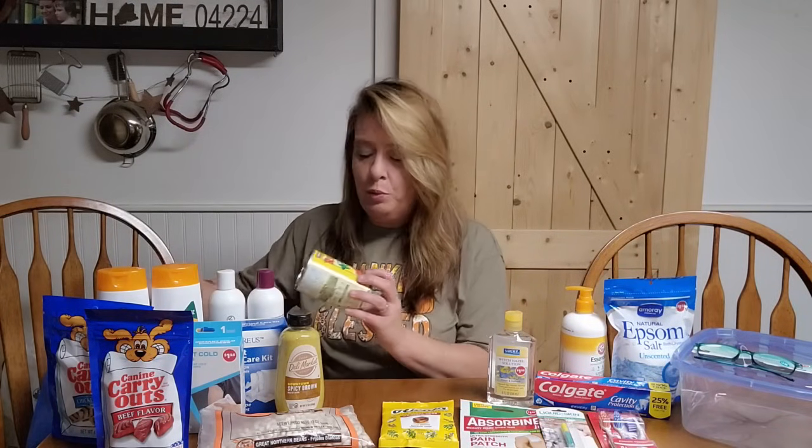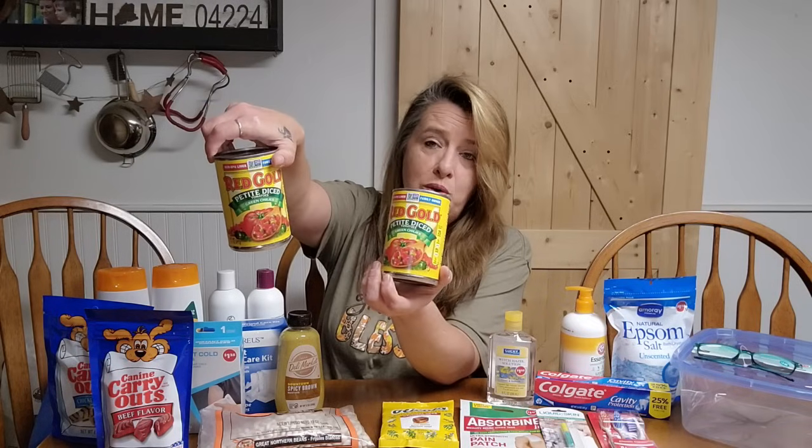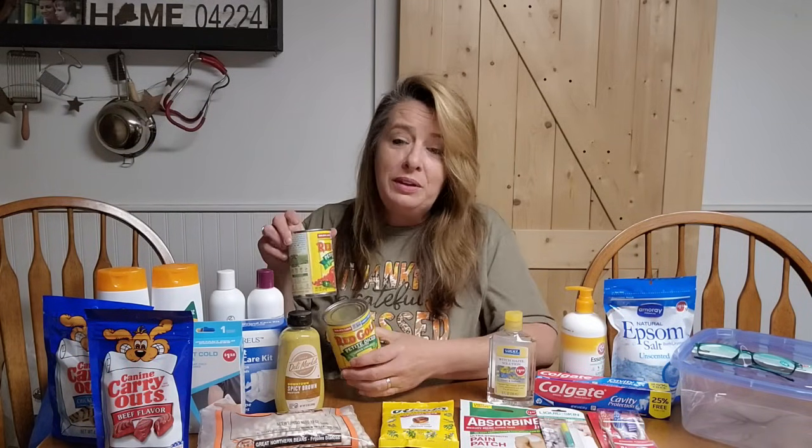The next thing I grabbed was a couple more of the Red Gold Petite Diced Tomatoes. These have green chilies in them — they're kind of like a Rotel. They're the 14½-ounce can, so it's not the little teeny Rotel can; it's a little bit more. But it's got that little zap of green chilies in there and we like a little extra flavor in our food.